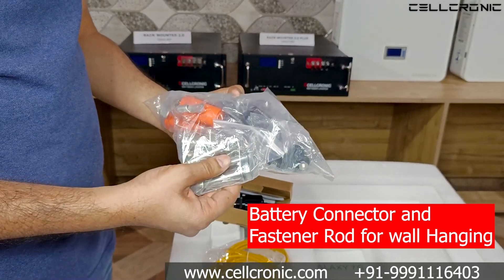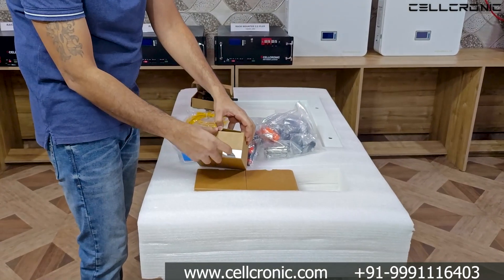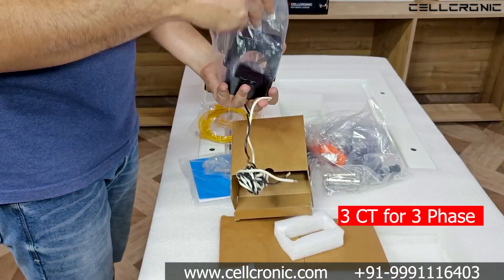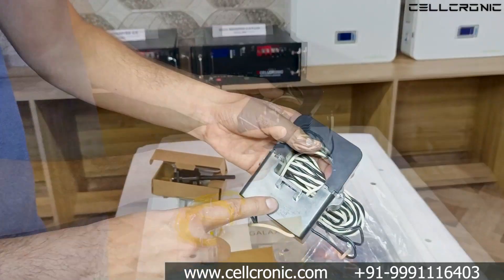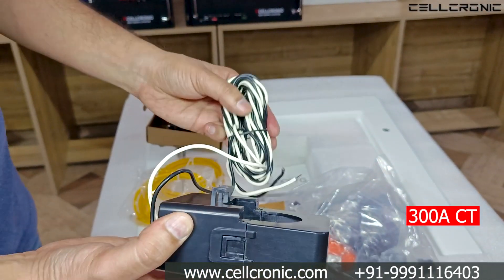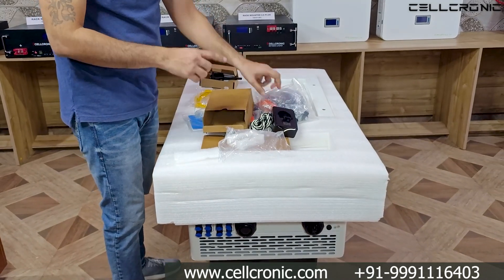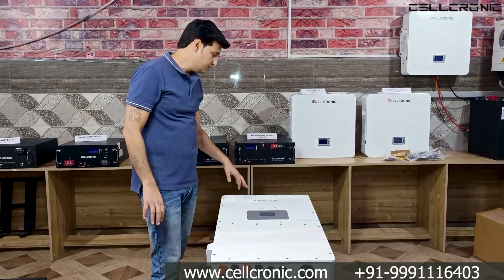This inverter is very heavy. You get the battery connector and fastener rod for wall hanging. You also find three CTs, and for this inverter the CT is pretty big — it's a 300 ampere CT, which calculates to 60 kilowatt. You get three CTs like this because it's a three phase inverter.